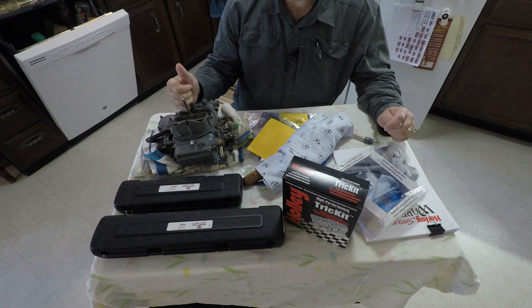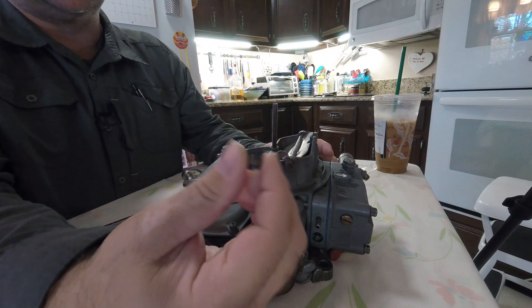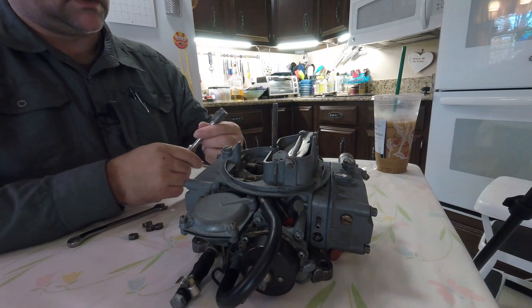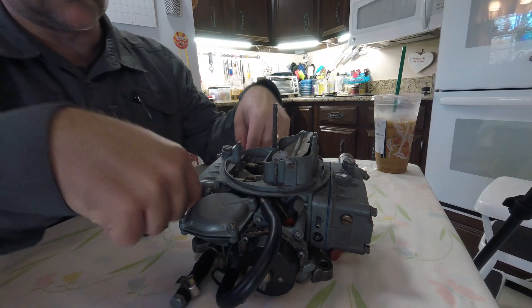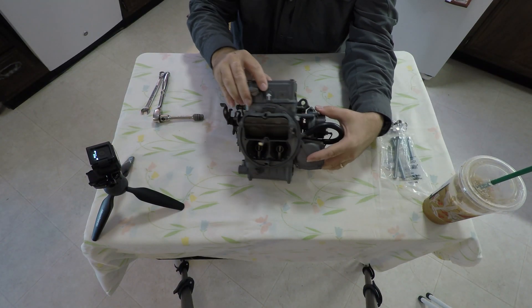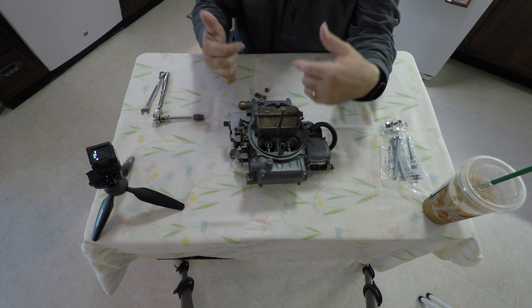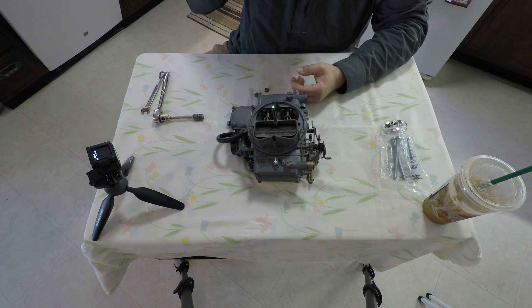So let's get started here. You take your carburetor off. I had these very small, raggedy, scratched-up looking nuts that were 7/16s. There are four holes — one, two, three, four. I put a white arrow on to point towards the front of the car, just as a hopefully helpful way to remember which way is which.